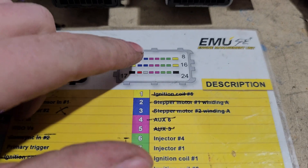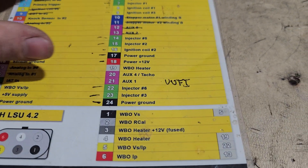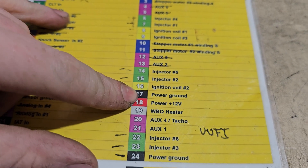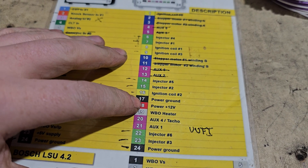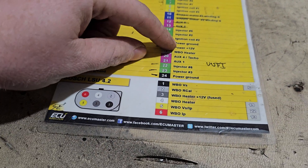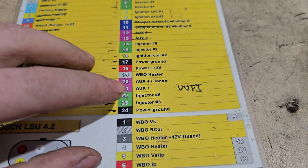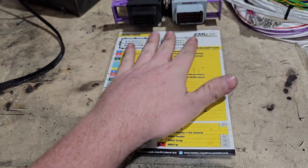The gray connector has all the injectors — injector one through six, same as the coils with only six outputs. There are also more coils, stepper motors, more auxiliaries, more injectors, ignition coils again, power ground to chassis, and a 12-volt input. Make sure the 12 volt is on a fuse and that it's a switched 12-volt input. Some ECUs like the ECU Master Black require two 12-volt inputs — one constant and one switched. There's also a wideband output heater, more auxiliaries and injectors, and another power ground.